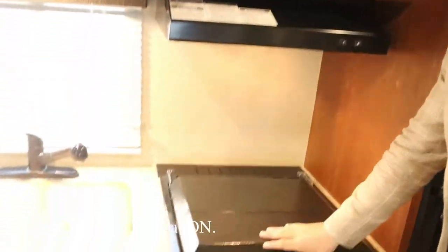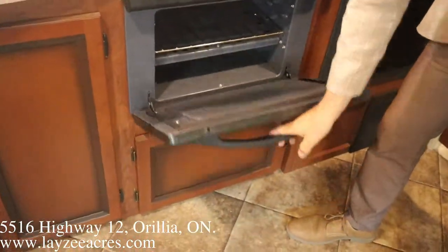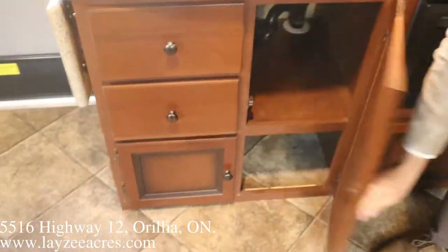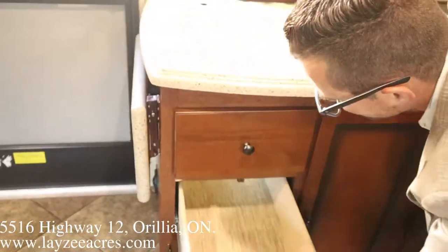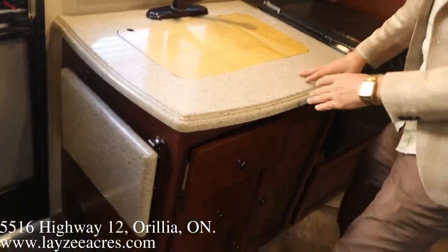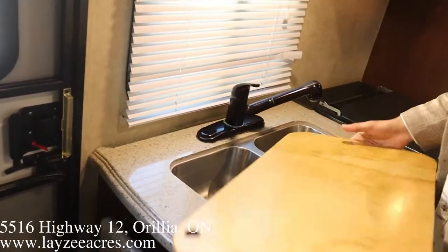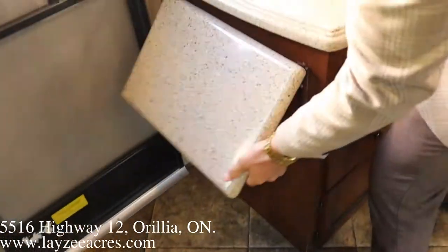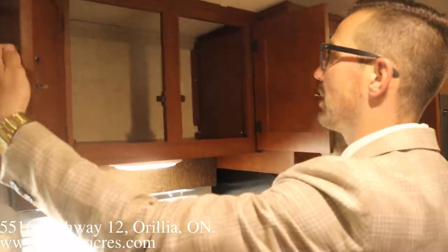Six cubic foot gas-electric fridge, microwave, range hood, three-burner stovetop with a cover — which is handy. 22-inch oven, pot and pan storage down below. Good storage, shelf, shelf, covered door, drawer, drawer, drawer. They have solid surface countertops which really finishes things off nicely. Built-in sink cover that fits really well. A counter extension that pops up — also solid surface — and overhead storage for plates and cups.